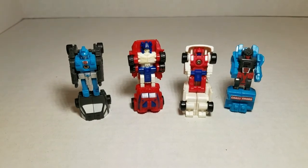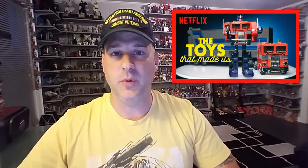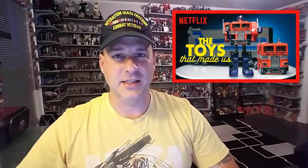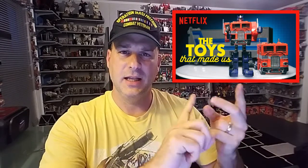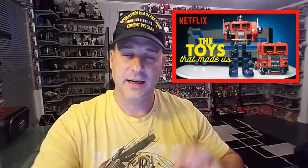That is the 1989 Micromasters Rescue Patrol. I want to remind everybody that on May 25th, The Toys That Made Us will premiere season 1.5. And this is the season we've all been waiting for — the season with the Transformers. They will have four episodes: Transformers, Lego, Star Trek, and Hello Kitty. And that's May 25th on Netflix.